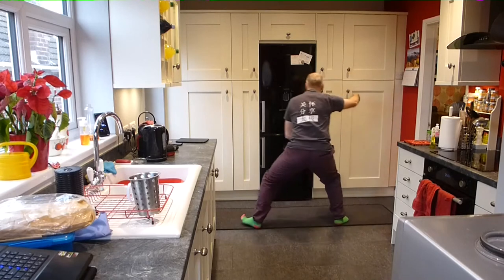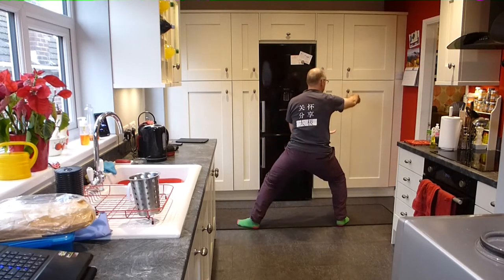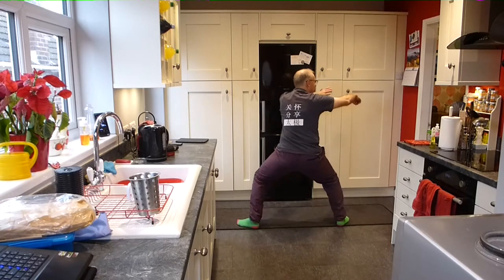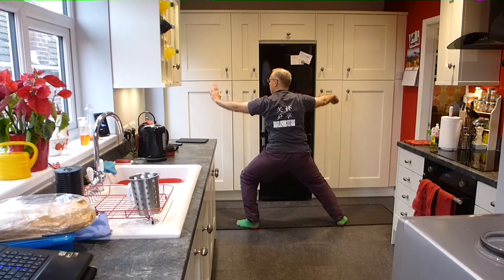Step left. Nudge with the elbow. And then back. And then sweep to the left. Turning the right foot in. Settling into your left hip. Single whip.